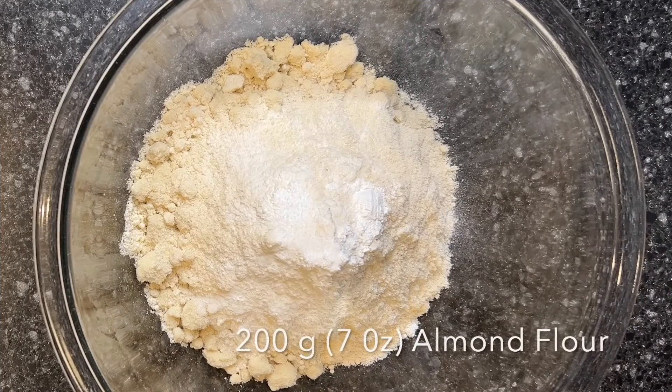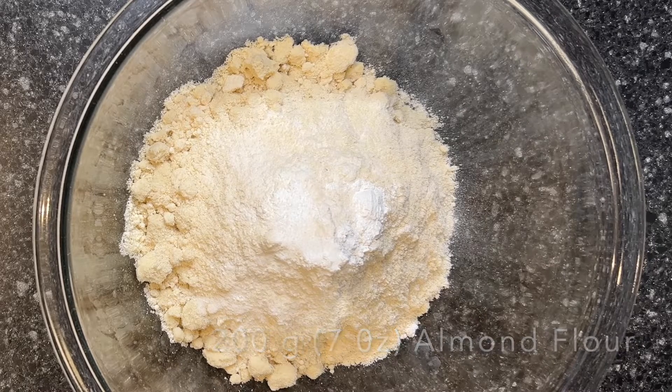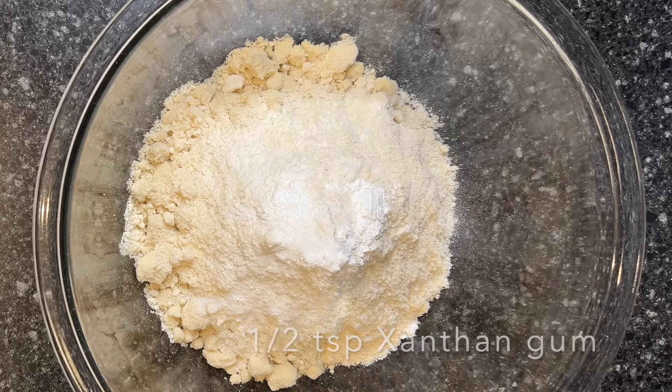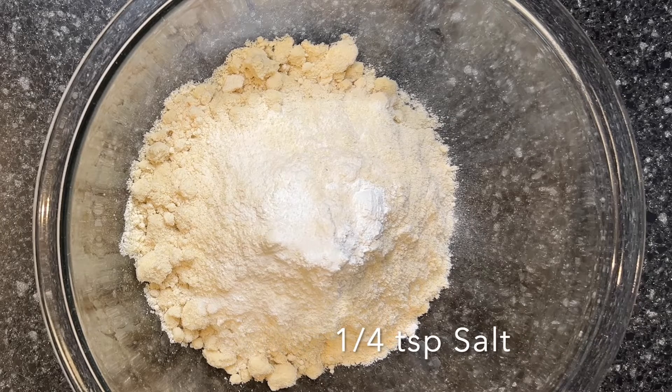In this bowl, I have 200 grams of almond flour, 60 grams of coconut flour, a half a teaspoon of xanthan gum, a half a teaspoon of baking powder, and a quarter teaspoon of salt.